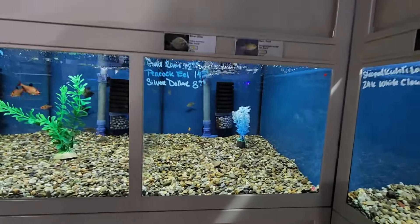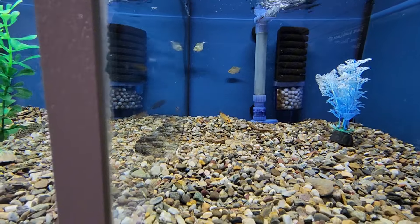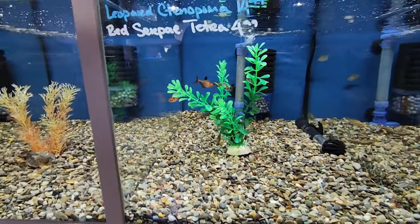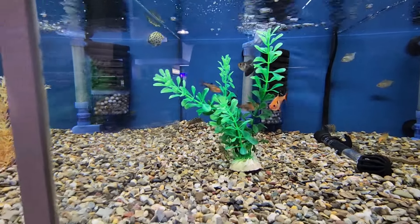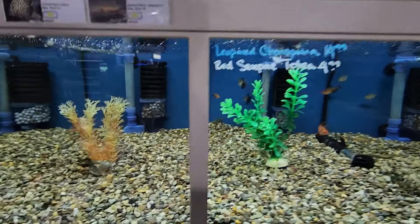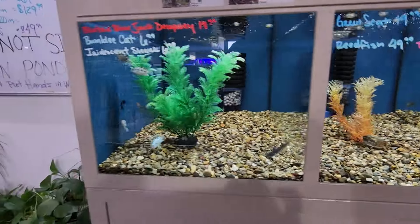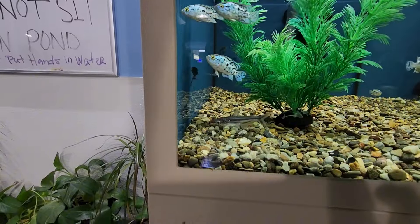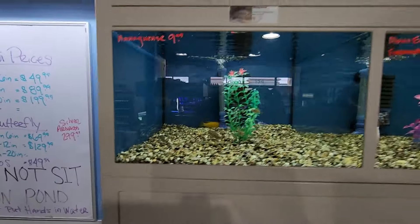Over here we have some rams with some interesting peacock eels — I hadn't seen those before in person, only in videos. In here are some of the big leaf fish, a leopard something — I'm not even going to try that name — and some brackish fish with scats. There are also electric blue Jack Dempseys and some sort of catfish — actually an iridescent shark. Those guys get pretty big.